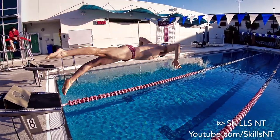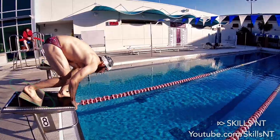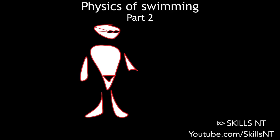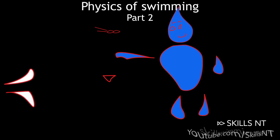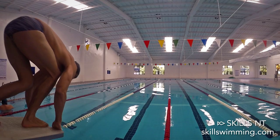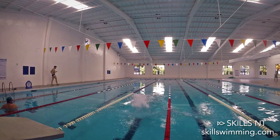Let's rewind a little to the blocks. To push off the blocks faster, use a track start rather than a grab start. Remember, as we saw in the Physics of Swimming part 2, the harder you push an object the harder it will push back. So to increase the power of your push, use both of your hands from the beginning of the dive. They are an important part of initiating the momentum of the jump.